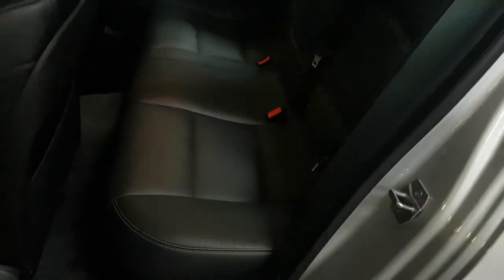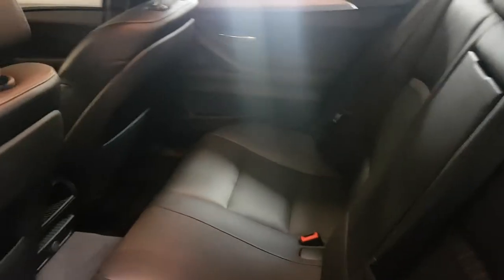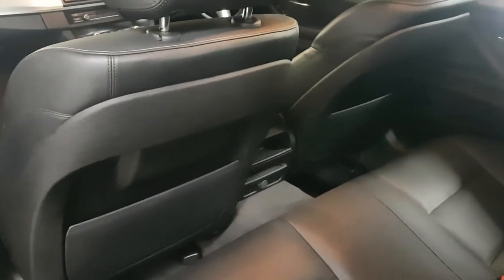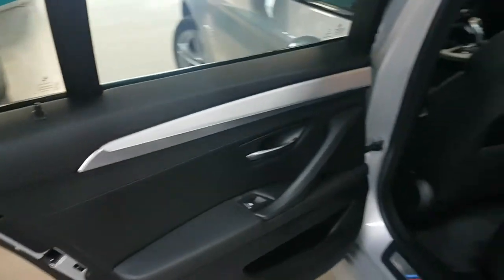Moving on to the rear, these rear seats don't really look as though they've been used, but I can't say for definite as I haven't owned it from new. Certainly my kids haven't been in there, and the rear door card as well is all good.